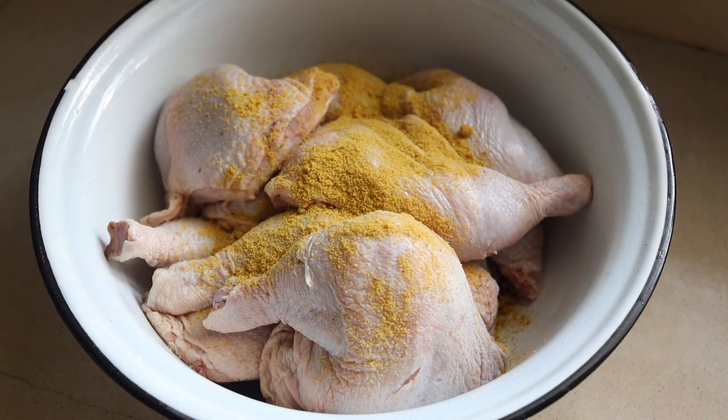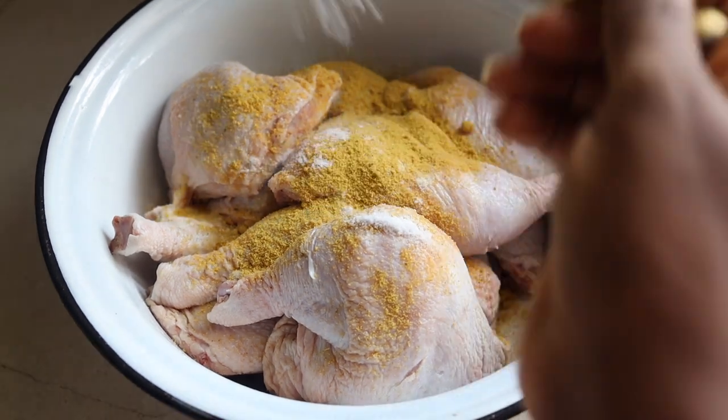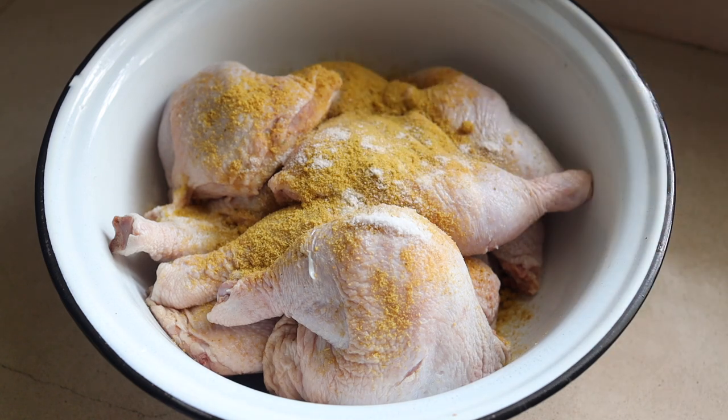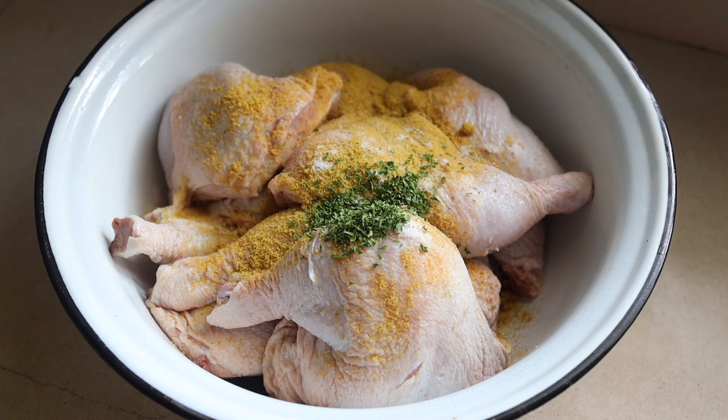If you see little hands, I'm cooking with my daughter — she wanted to season with me. I've just added chicken stock powder and some salt, just to give this some taste. Next, we're adding some dried parsley. I love the color that it brings to the chicken.